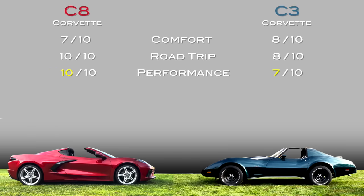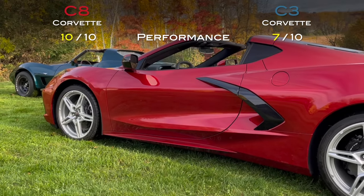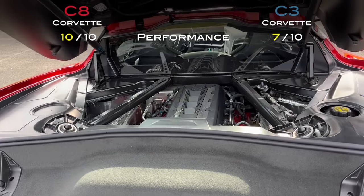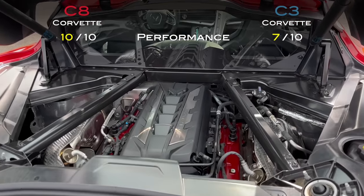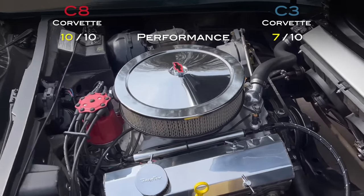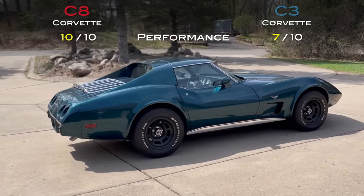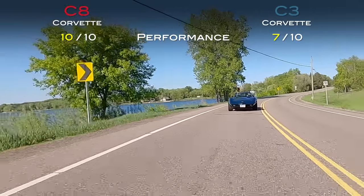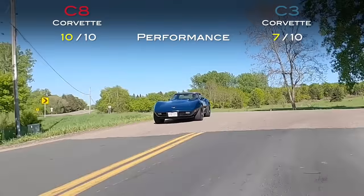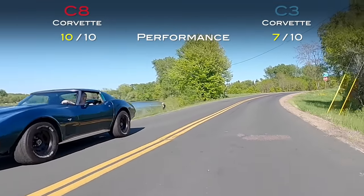For performance, I gave the C8 a 10 out of 10 — no surprise there. The base 490-horsepower engine is a complete beast; the traction control, handling, and speed are exceptional. My C3, with the bigger cam and fuel injection, got a 7. It has no problems spinning the tires, but the one thing inhibiting the C3 — and it's harder to correct — is handling. It's never going to handle as well as a C8, and there's really nothing you can do short of redesigning the frame.